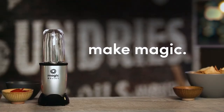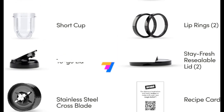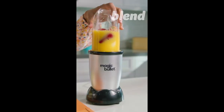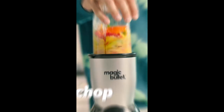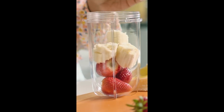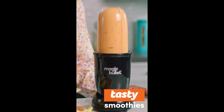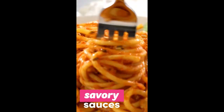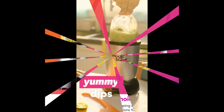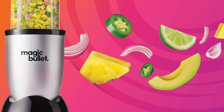This item includes a 250-watt motor base, crossblade, a tall cup, a short cup, a party mug, lip rings, stay fresh resealable lids, to-go lid, and 10-second recipe guide. The Magic Bullet chops, mixes, blends, whips, grinds, and more. Cups are made out of high-impact plastic. Effortlessly create your favorite meals and snacks like smoothies, omelets, sauces, and dips. The included recipe book gets you started making quick, easy, and delicious dishes from appetizers to desserts. Add half a cup of water for a smooth blend of vegetables.